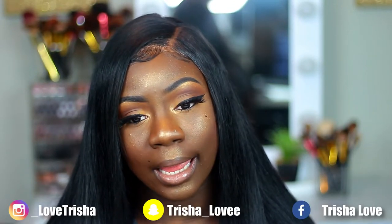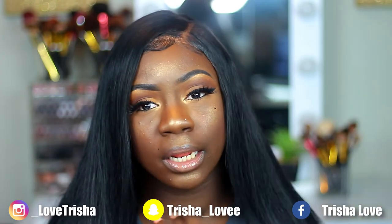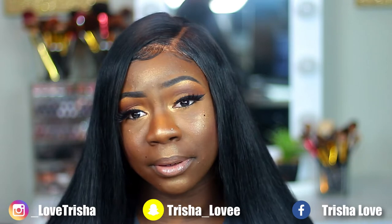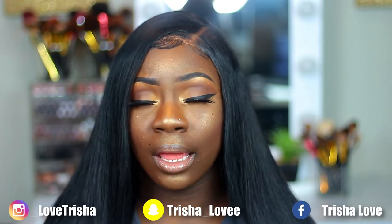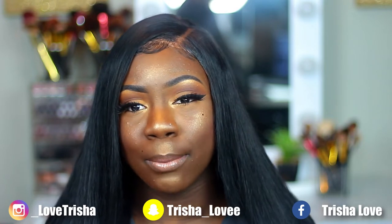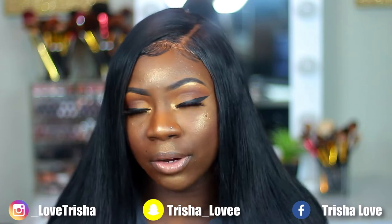Hey family, it's your girl Trish. I wanted to bring you guys a simple everyday look — my everyday look that I usually do. Now that I'm back to filming, I didn't want to come back too heavy yet. I had to get my feet wet again, so I wanted to just do my everyday look.